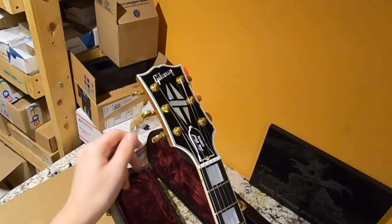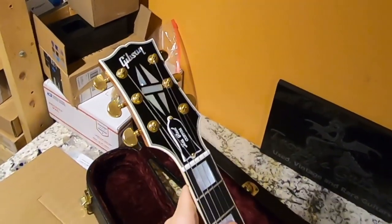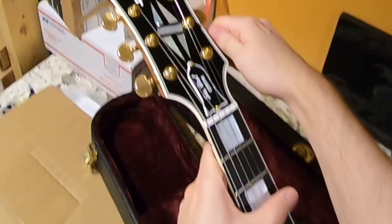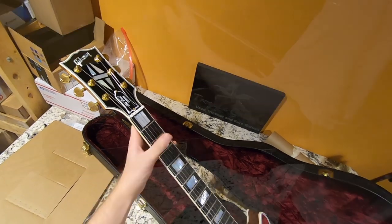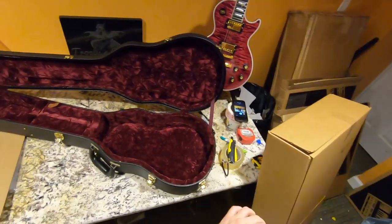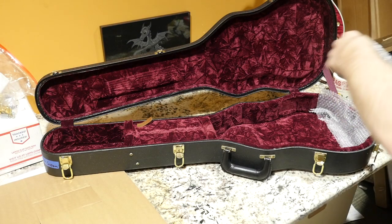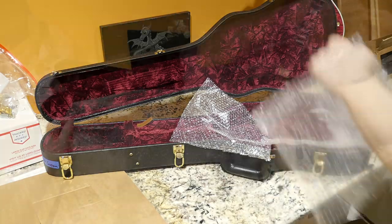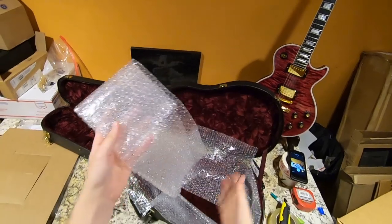I prefer to detune — you don't have to, it's kind of a personal preference. I think having less tension on the neck equals less of a chance for a crack in case there is trauma. I don't completely detune; it still has a little bit of tension so the truss rod doesn't have to be adjusted as much. I then line the whole case with bubble wrap — it's optional, but I like to be safe. Not all bubble wrap is created equal; the stuff I use is safe for nitro finishes, but some nasty bubble wrap can affect the finish, so do some tests with the stuff you have locally.